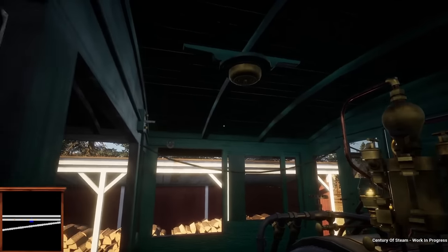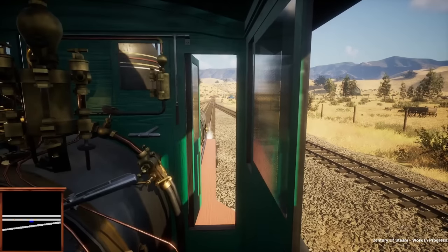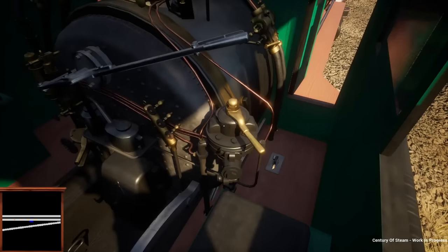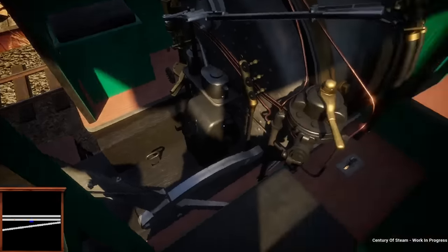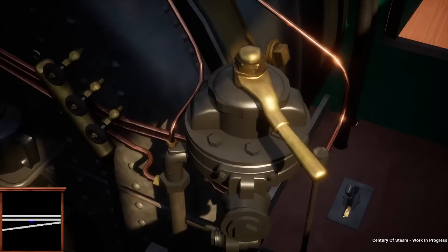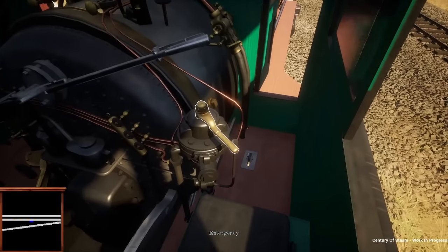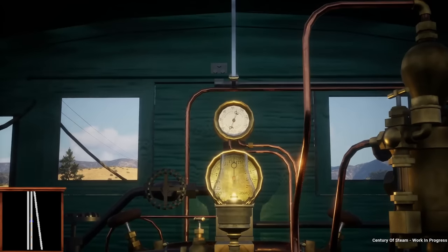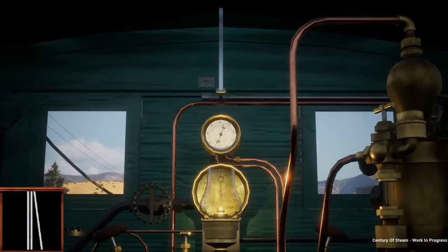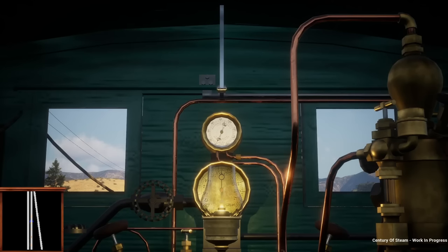Here we sit inside the cab of our Baldwin 10-26D 10-wheeler, modeled off of the South Pacific Coast locomotives. This locomotive is equipped with A1 automatic brakes and that's the only brake it has — it doesn't have an independent brake, which is quite strange. Right now we're in emergency with the brake pipe dumped at zero PSI, and the main reservoir is hovering around 90 as the locomotive leaks. You hear the pump cycle occasionally bringing it back to 90.